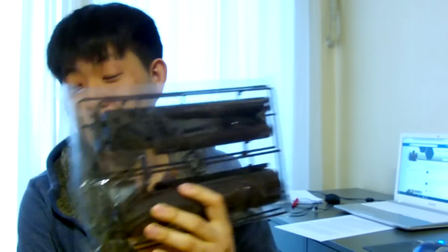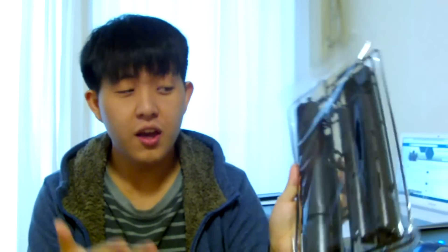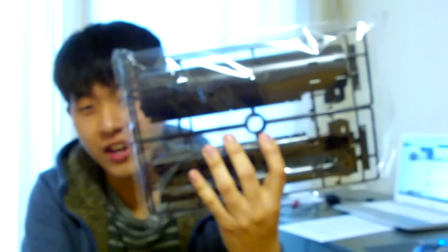A lot of people were asking about the fuel tank on the back. I measured it and it's about 22 centimeters — and that's just the fuel tank itself. With more extensions it could go up to 25 or 28 centimeters, so do the math as you will. A lot of people are also wondering how to display this thing.